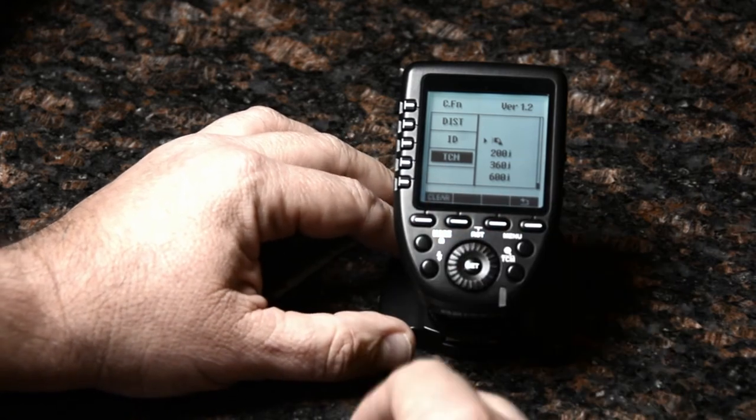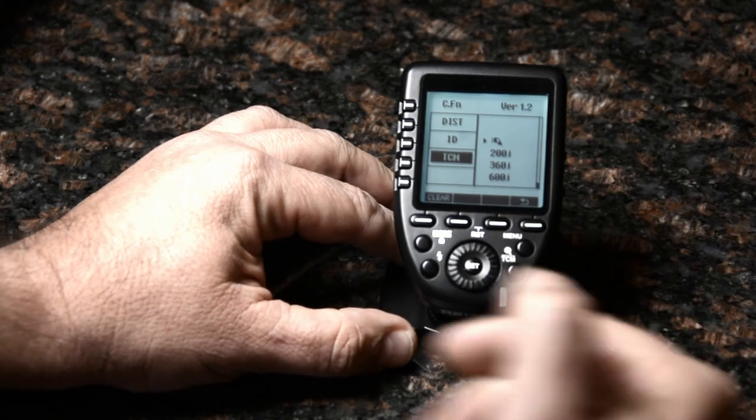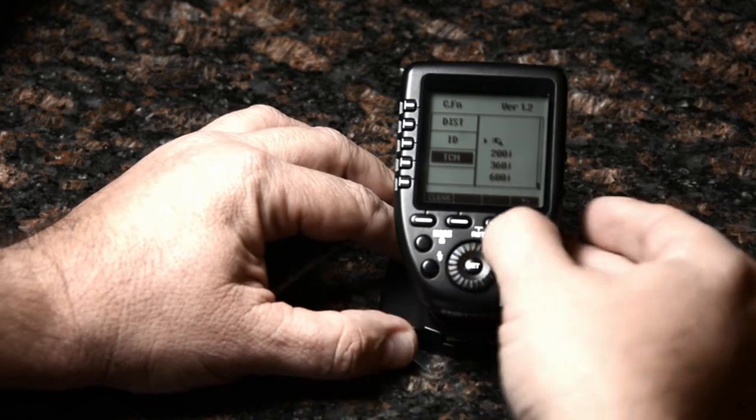There's that TCM I was telling you about — Convert TTL to Manual. This setting in the menu says: what are the primary lights you're going to be using? Because that's going to affect the calculations.